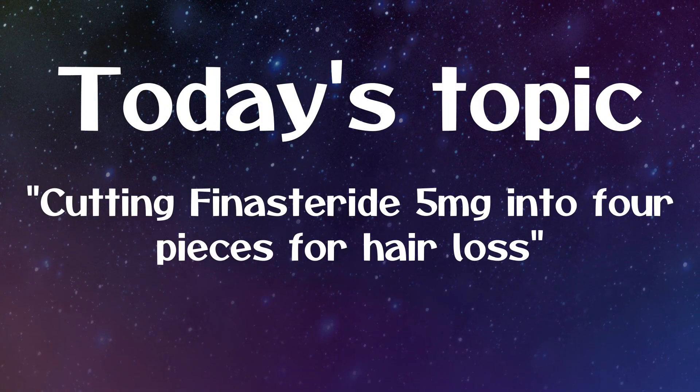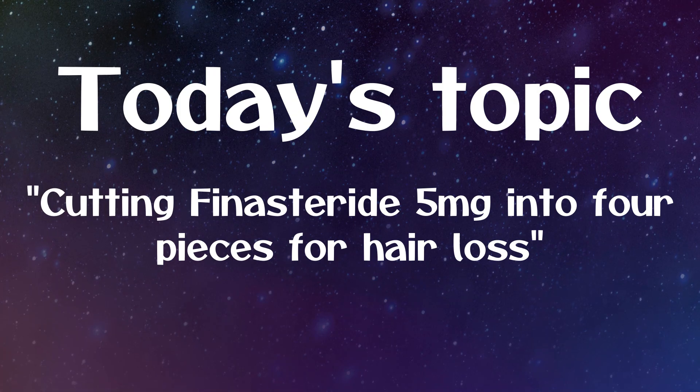So guys, for today's video we will talk about a frequently asked question about cutting finasteride 5 milligrams into 4 pieces for hair loss. I will give you guys some tips and advice on how to use it properly, how to cut it properly, and things to consider before cutting this medication. So without further ado, let's jump into the video.